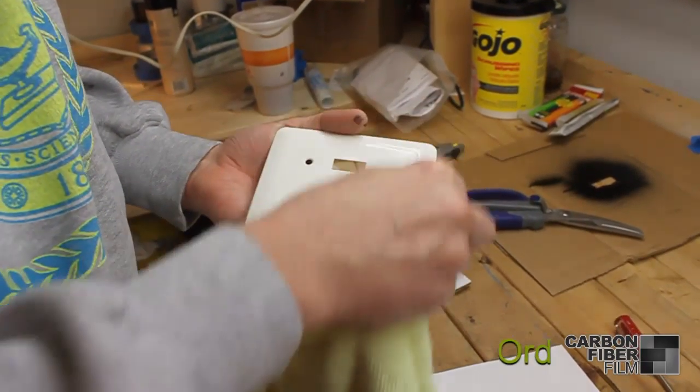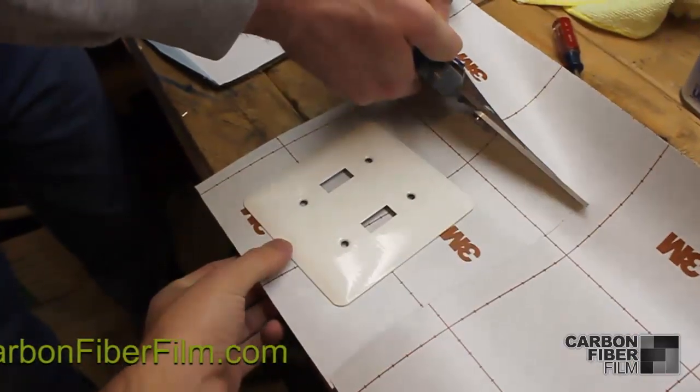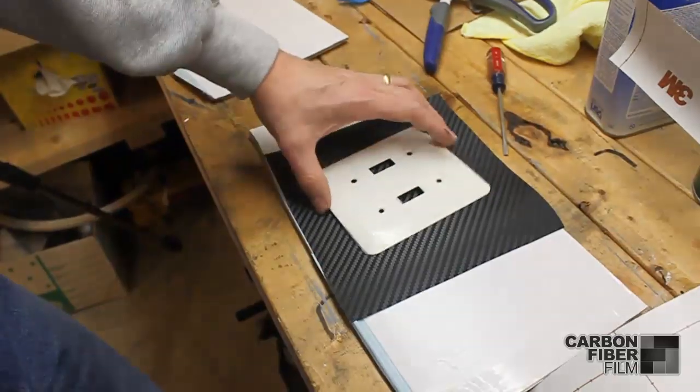Next you'll want to clean the surface back and front with rubbing alcohol to promote good adhesion. Then cut out the vinyl for the size you'll need. Remember to cut out larger than your piece so the edges will look good.